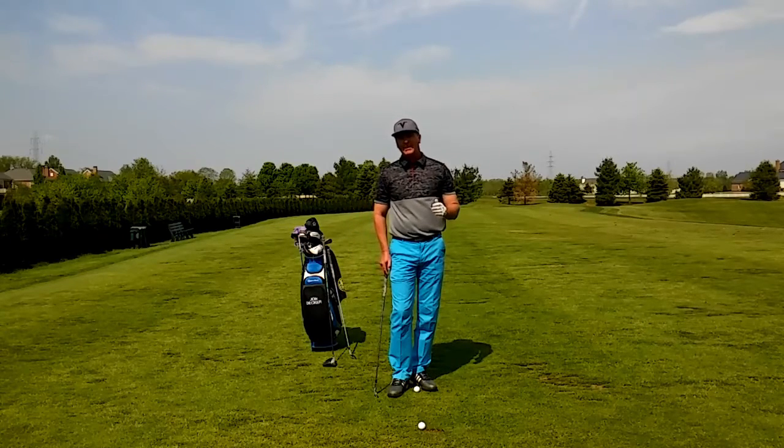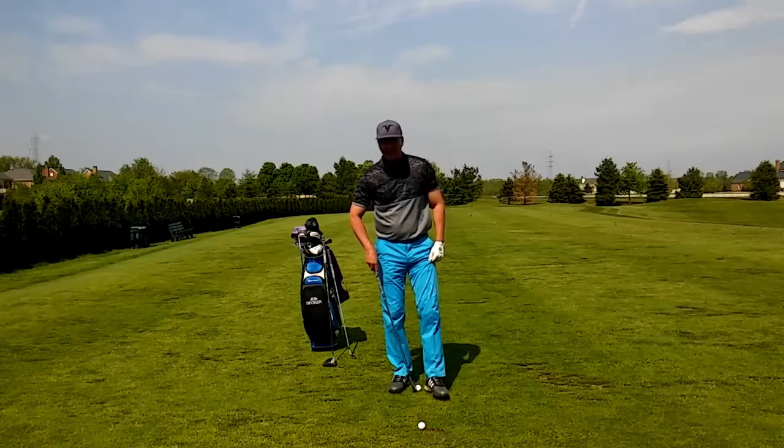It doesn't matter whether I'm hitting a chip shot, a pitch shot, or a full swing with my driver or an iron — I want to play the ball right inside of my left heel.